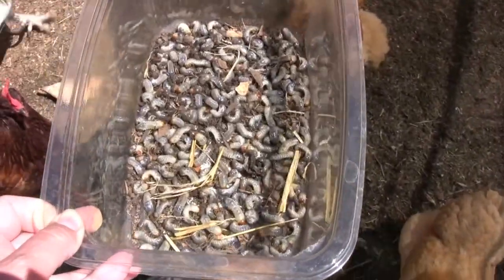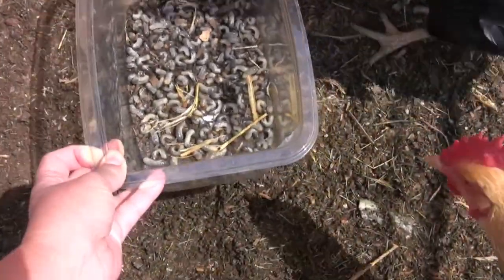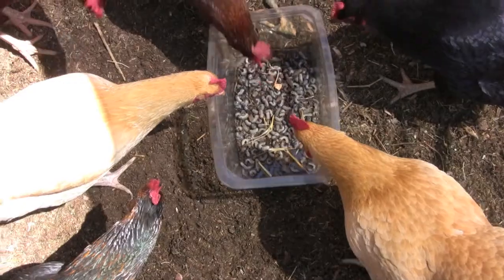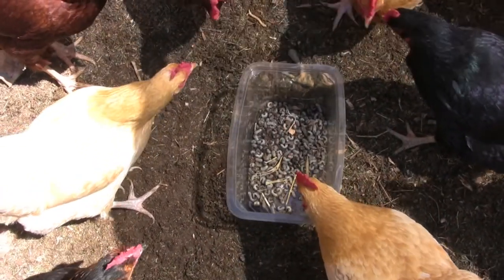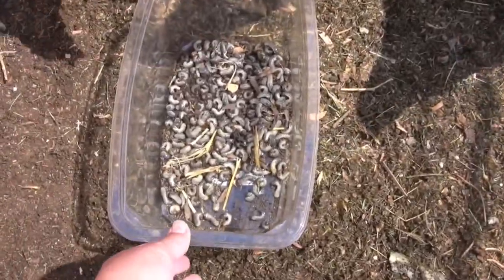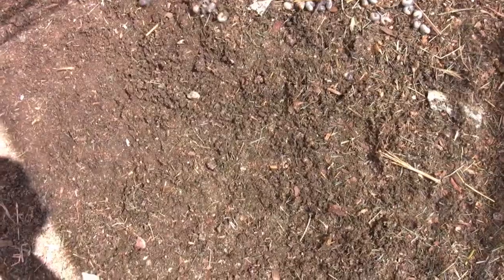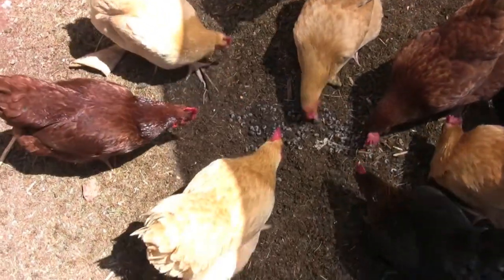I got about this many — a little bit more than this yesterday. That's a lot of grubs in just two 4x4 beds. Let me go take these out to the girls, I'm sure they'll like it. Here you go — have fun, there you go!